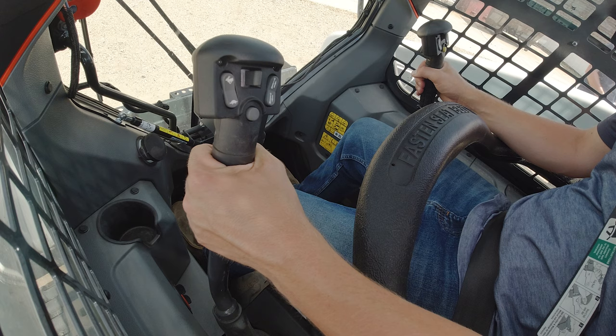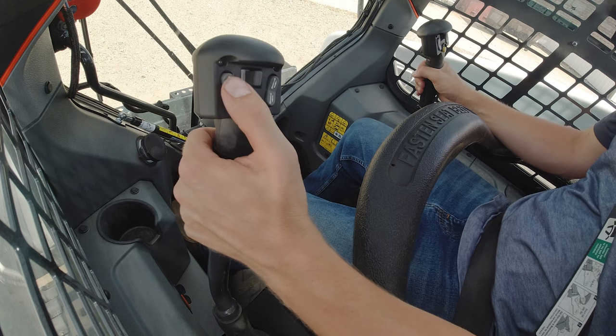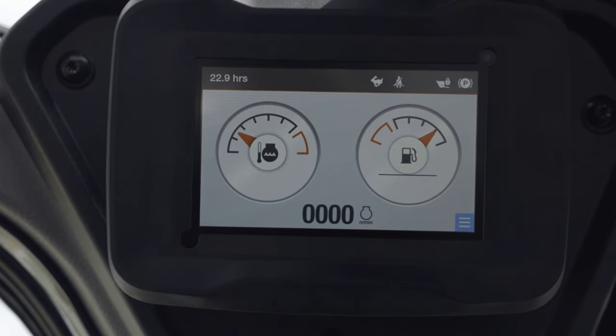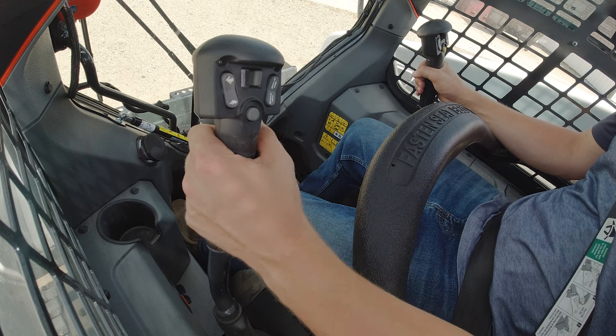Your machine could be equipped with the optional two-speed travel. To operate two-speed, press the top of the switch or the rabbit icon on the left handle. The two-speed and seat belt icons located on your upper right display will turn on. Press the bottom of the switch or the turtle icon for low range travel.